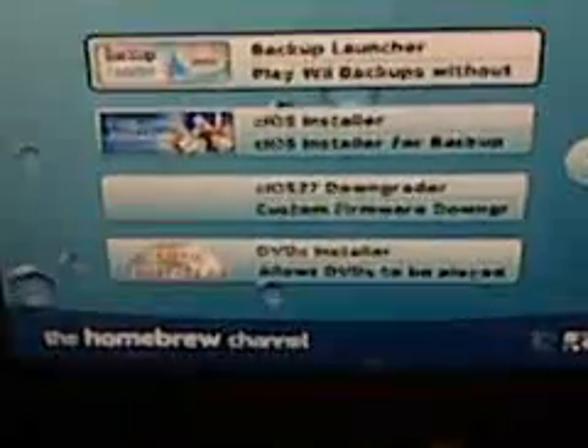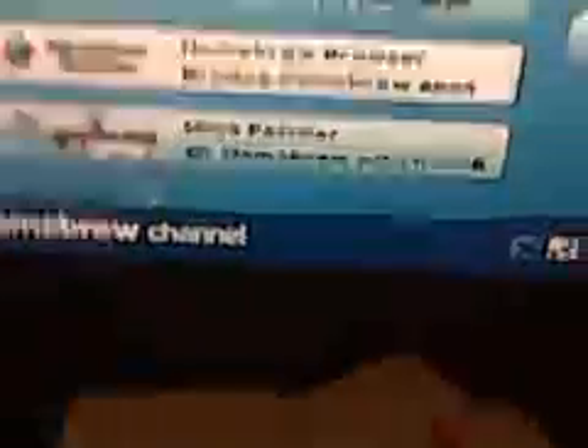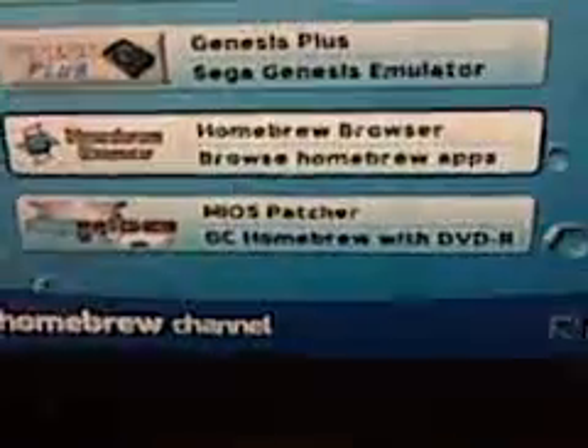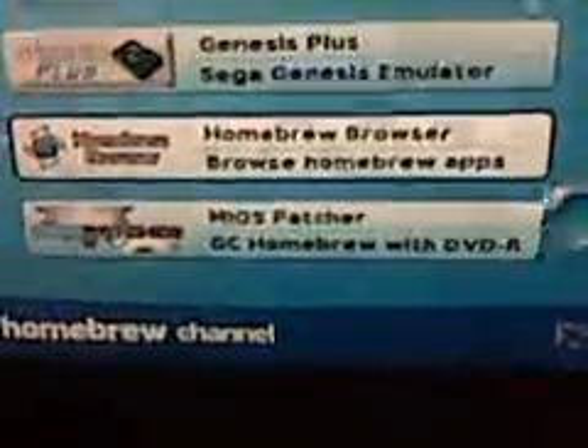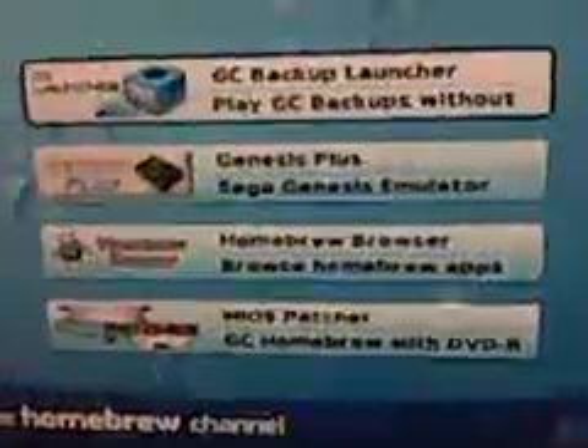You can see I have the stylish GameCube controller. Using the GameCube controller, I'm going to navigate to the top one right up there — GameCube Backup Launcher. That MIOS patcher down below actually should come with the Backup Launcher. You have to install that patch before using the Backup Launcher, but you can get more information on that elsewhere.